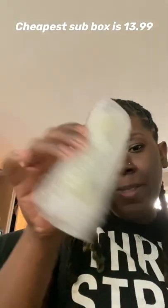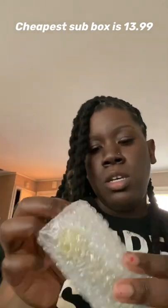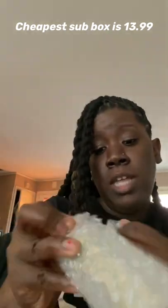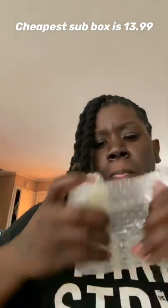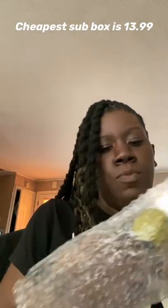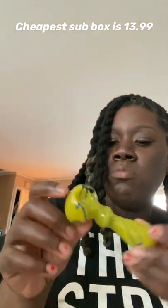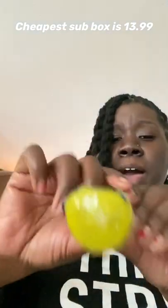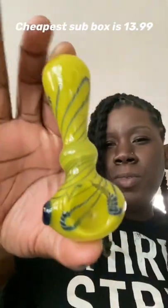And a glass piece — let's see. Very well and tightly wrapped, which is a plus. Oh, this is nice! A nice spoon pipe. I have a mini one so this is definitely an upgrade. I like the colors.